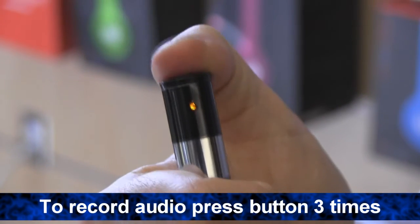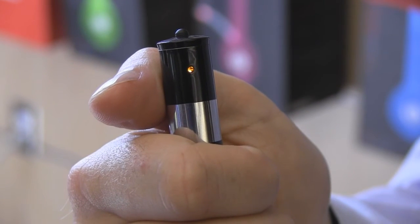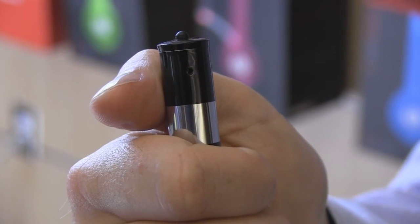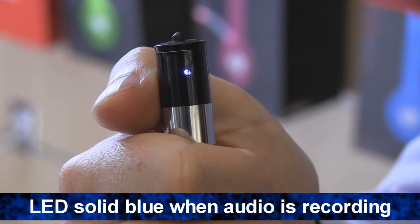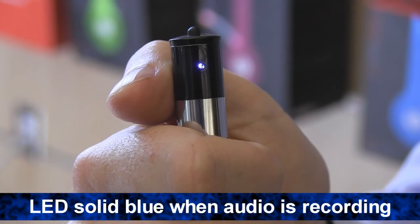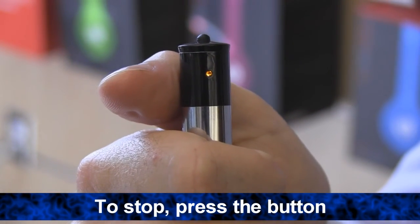To record audio, press the record on/off button on the top of the pen 3 times. The LED will blink yellow to show the pen is in standby mode. Press the record on/off button again to begin recording sound. The LED will illuminate a solid blue to indicate it's recording audio. To stop the audio recording, press the record on/off button.